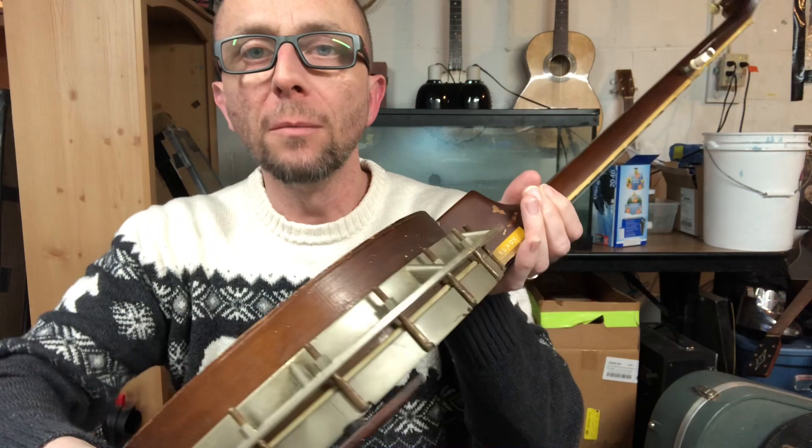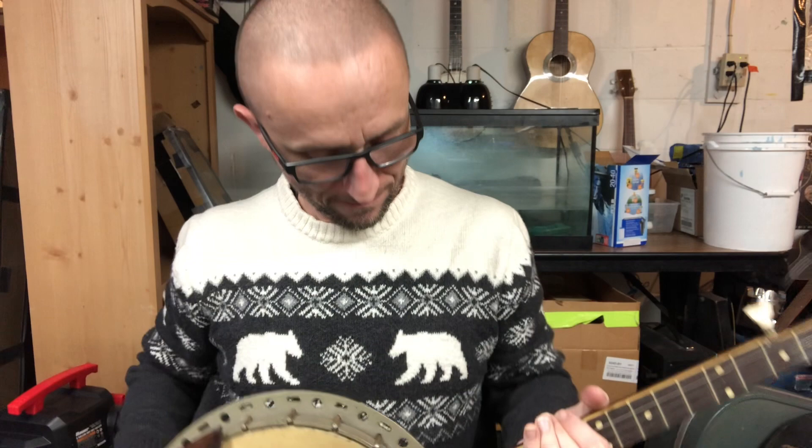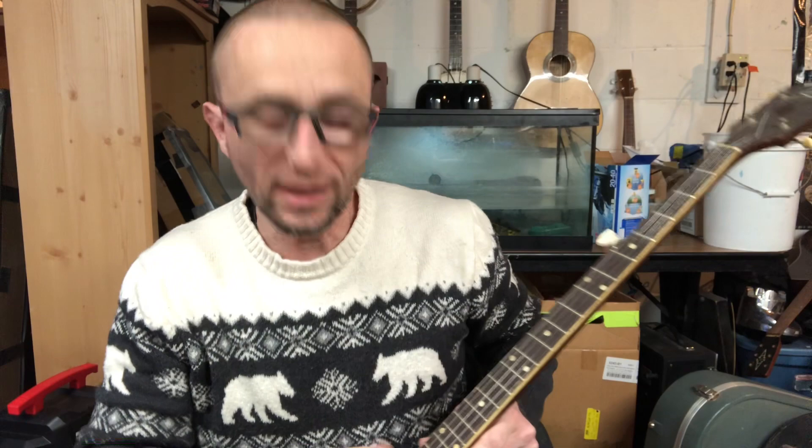I don't have a case to ship it in unless I can come across one between now and then. No idea what ever happened to the resonator, but the good cast metal flange is in great shape — a really cool feature. That label there says 'slack' on it; I have no idea — just that really old label maker stuff.